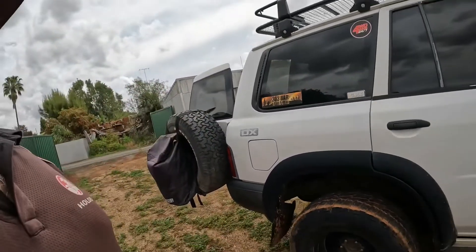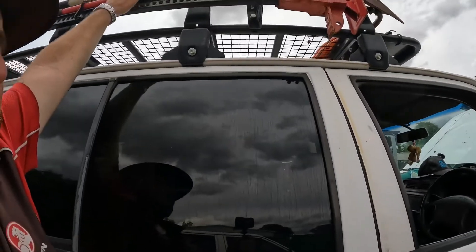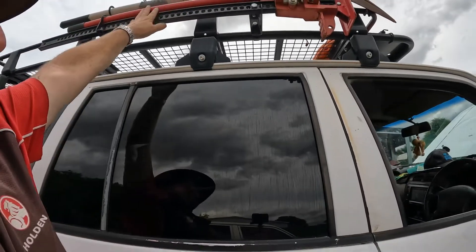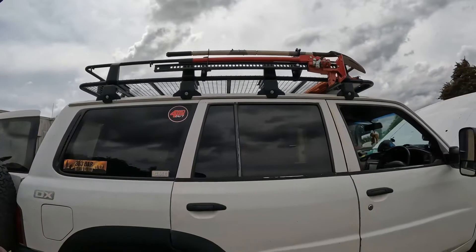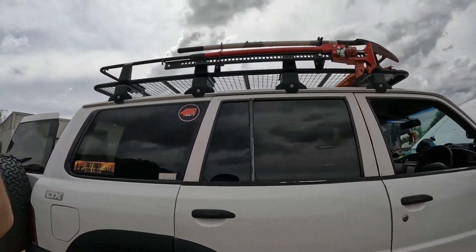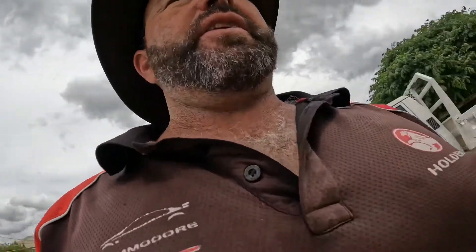Got my shovel holder and hi-lift jack holder up there — always leave them there, just handy to have, they live there. Got my MaxTrax up the front, very handy spot for them. That's about it on the outside — if there's anything you want to know, let me know, it's just a bit of a rush job. Want to get through it before it rains. Let's move inside.